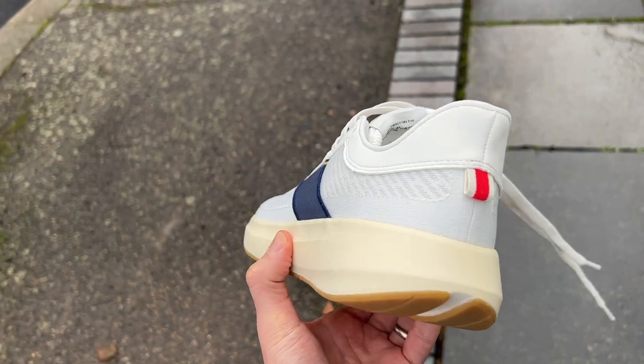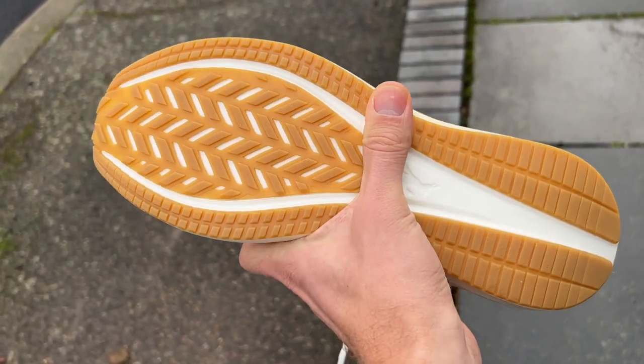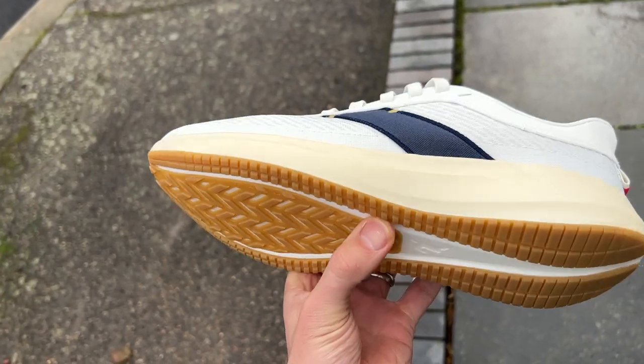It's a very good-looking shoe. They opted for white for their first version, which is a bit controversial for a running shoe because it does get dirty quite quickly. There is now a black version of the Elliott Runner available if you're worried about getting marks on the upper.